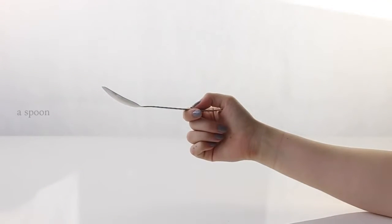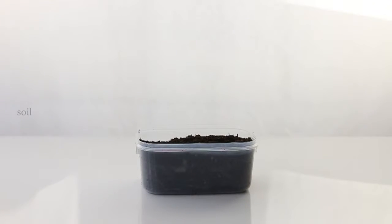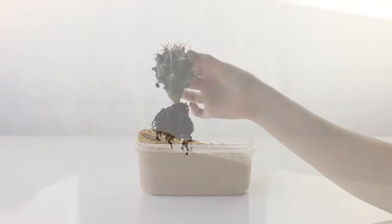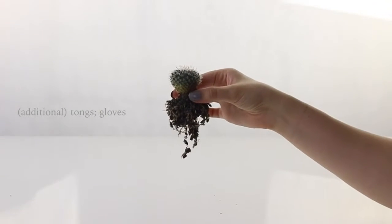First off, you're going to take a bowl. If you're using cacti, you're going to need an open-air bowl, a spoon, some medium pebbles — this is to help shape and decorate the terrain — some soil, and some sand. Because I use cacti, they like multi-layers. And then some cacti. If you're not used to handling them, I would also definitely recommend that you get some tongs or some gloves as well.